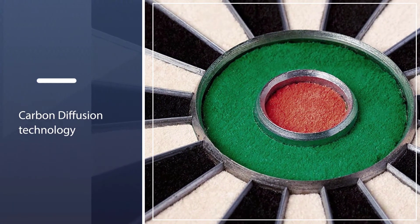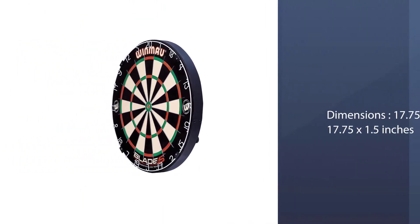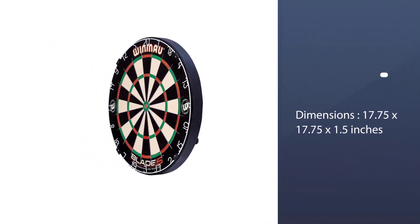The razor wiring that separates the sections is also much thinner than on the Blade 4, and has moved from a 90-degree angle to a 60-plus degree angle, making it more likely to guide the dart into the board.